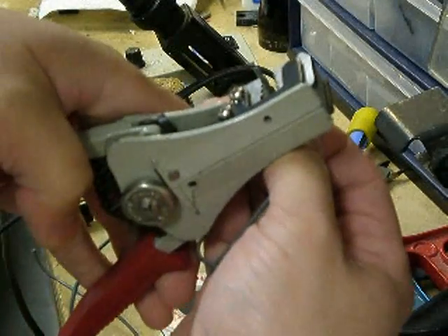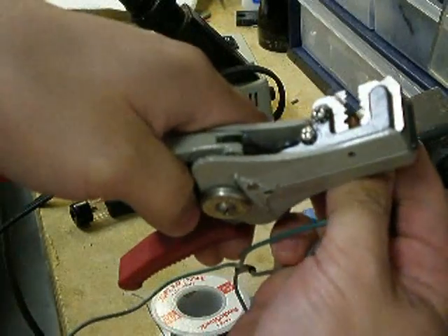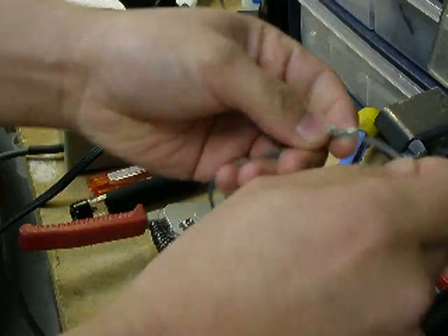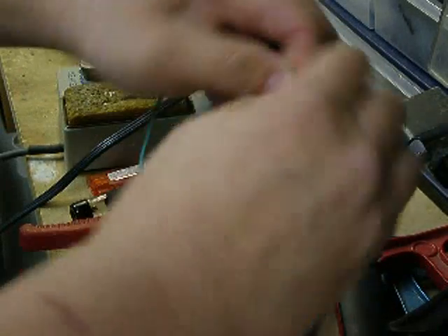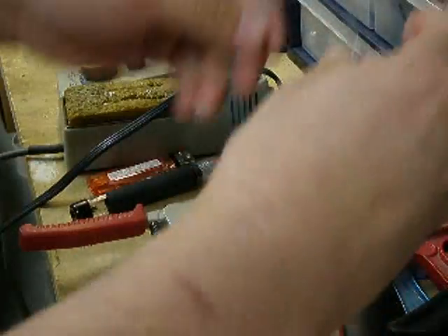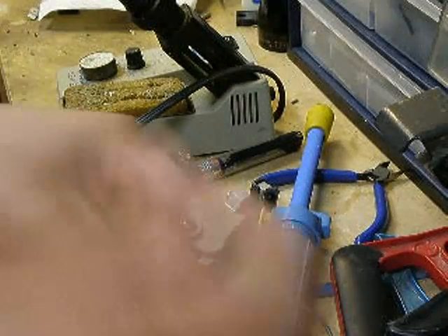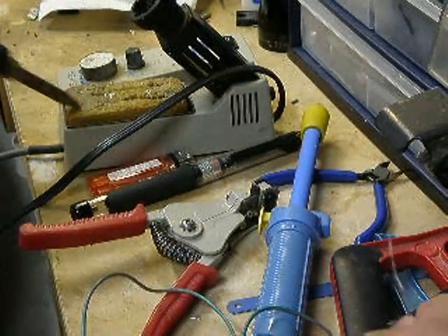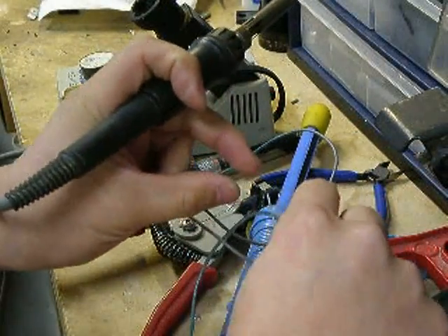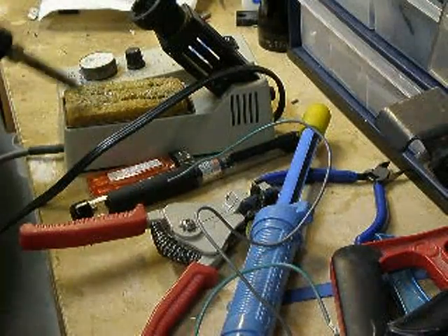So basically, I'm going to strip off some wire — this insulation from the wire — and strip off about this much. Then I'm going to twist the wires together. Now that the wires are twisted, the purpose of doing this is so that you get a strong connection and it's not going to fall apart on you.